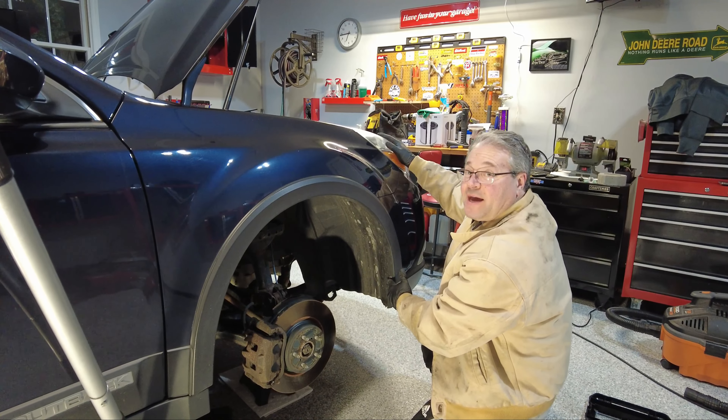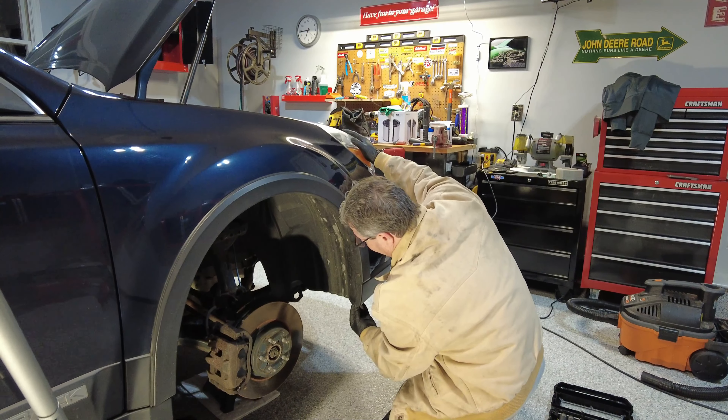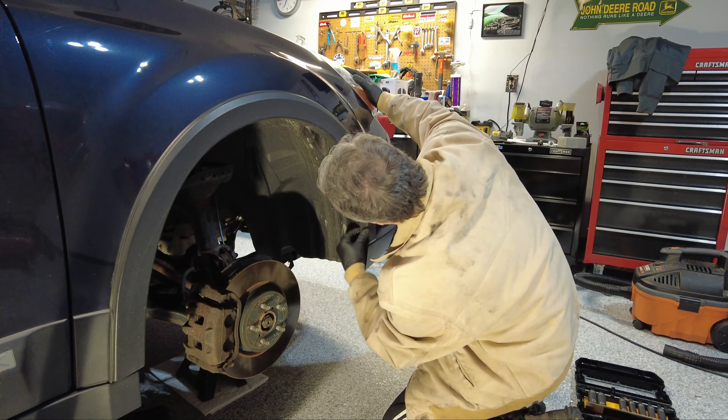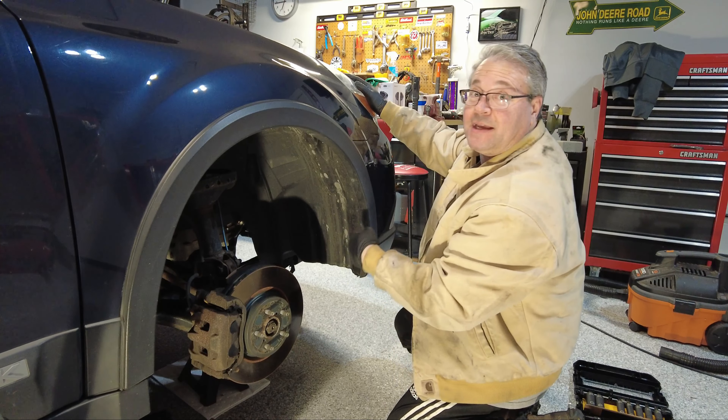So we're going to have to open that up. There are a couple of grommets — there's one down here, it's a plastic pinning grommet, a compression seal — and then there are a couple of screws here that actually hold this in place, and then we can peel this back and get to the light fixture.